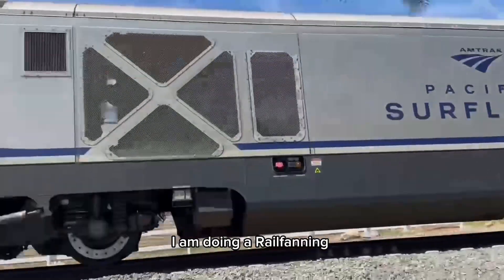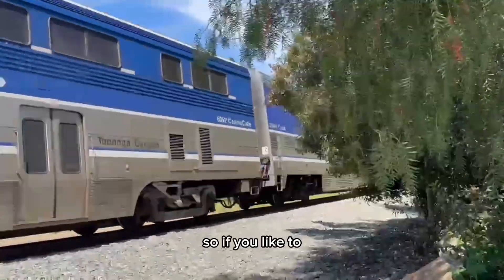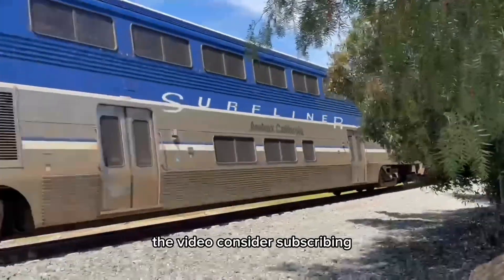Hey guys, as per request, I am doing a railfanning setup reveal. If you liked the video, consider subscribing.